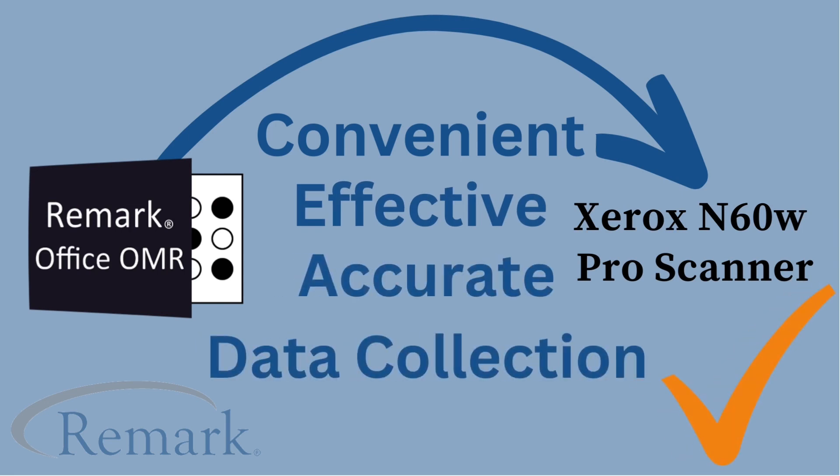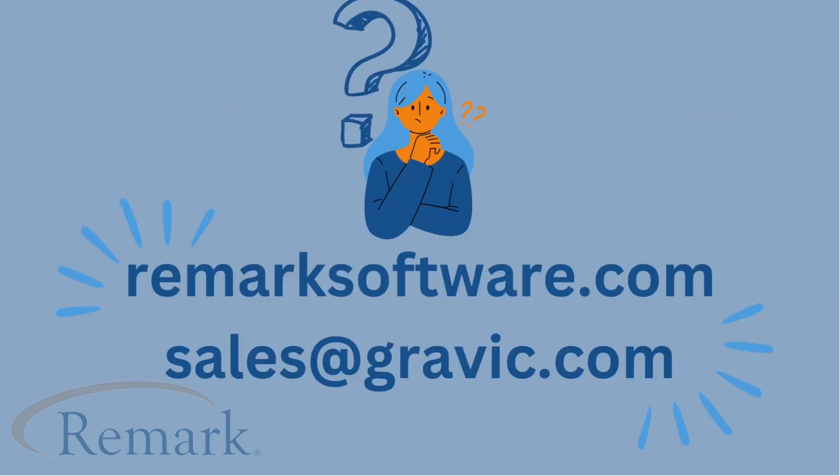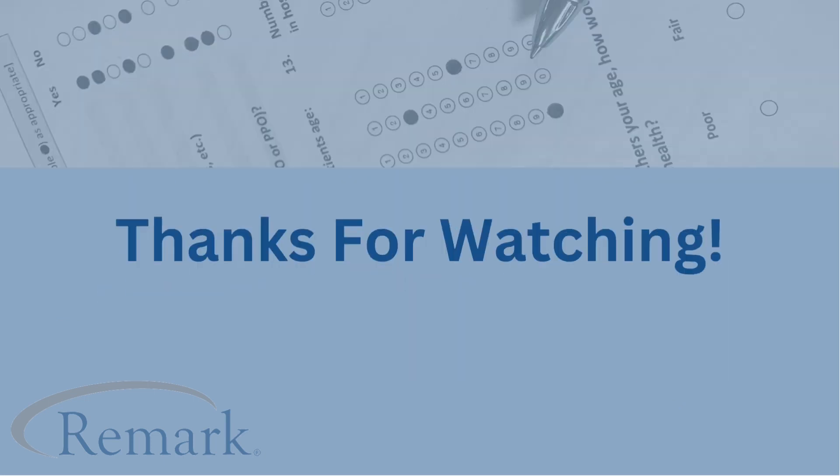We recommend this scanner for our Remark customers who need to scan thousands of forms. I hope you enjoyed this video and learned something new. If you have any questions about Remark's software and how we can assist you in your data collection process, feel free to connect with us at RemarkSoftware.com or at sales@Gravic.com, and feel free to follow us on all socials. See you next time!